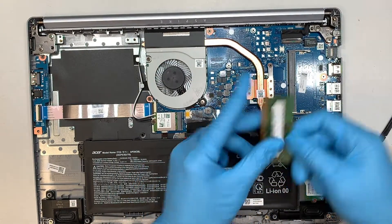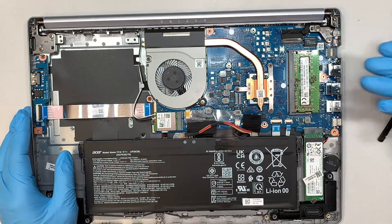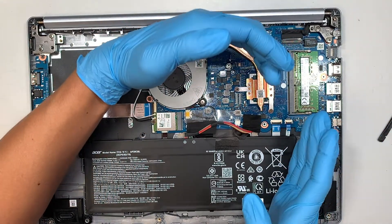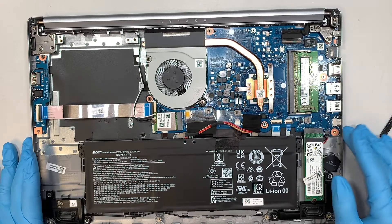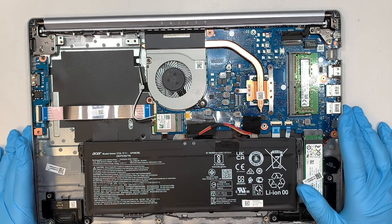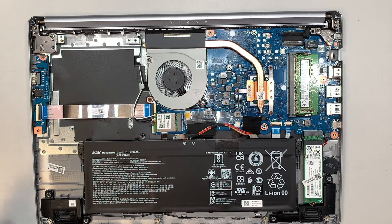What you want to do is slide the RAM in at a 45-degree angle. Once it's in, simply press it down — the two side clips will clip and lock the RAM in place. You've just added an additional eight gigs of RAM, and you don't need to do any configuration; the computer will automatically pick it up.